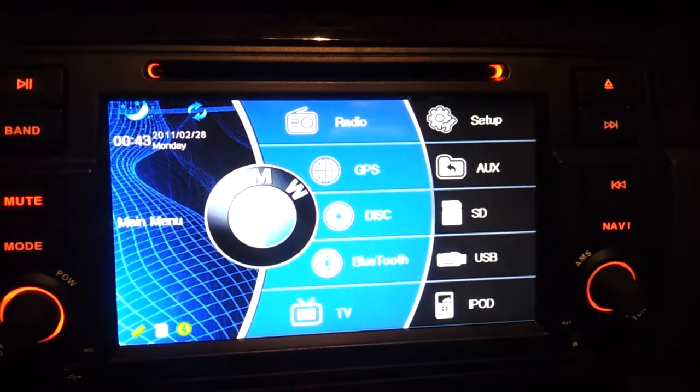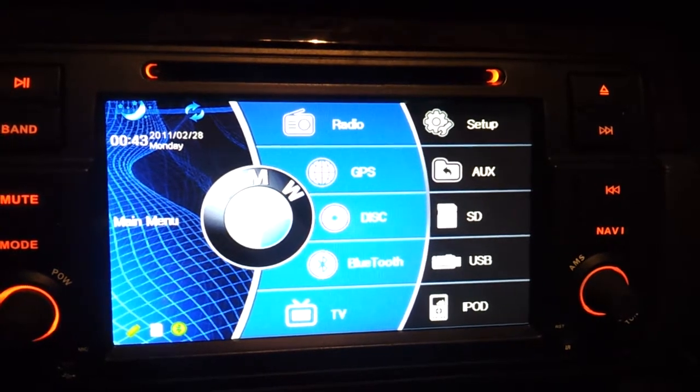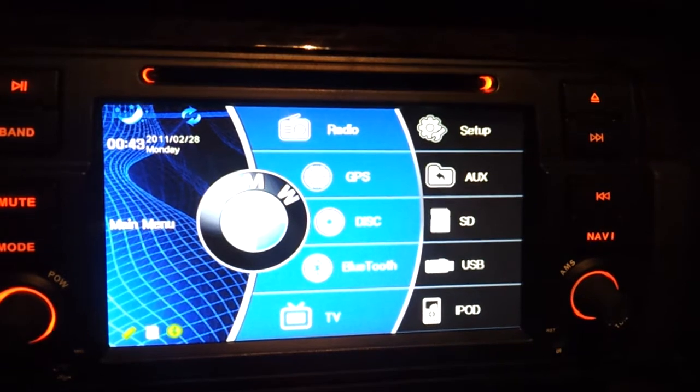Alright guys, this is my review of the USB port, the backup camera option, and the nav with the voice recognition.